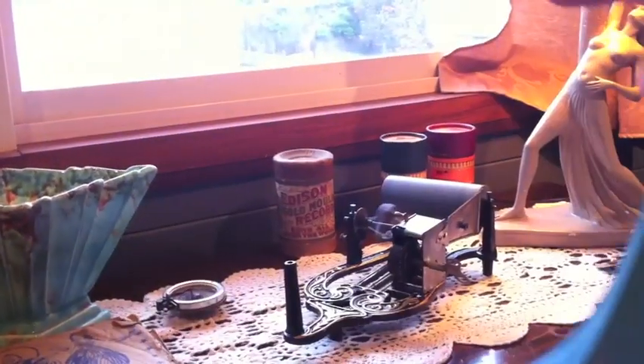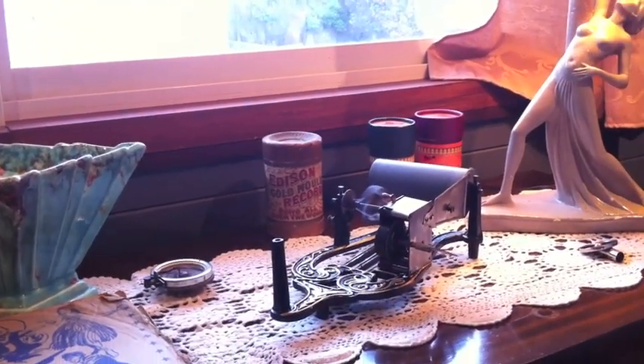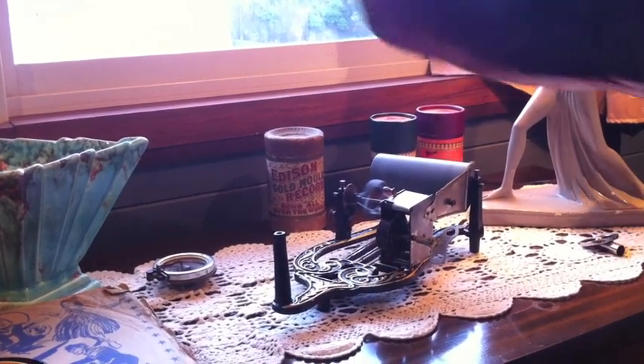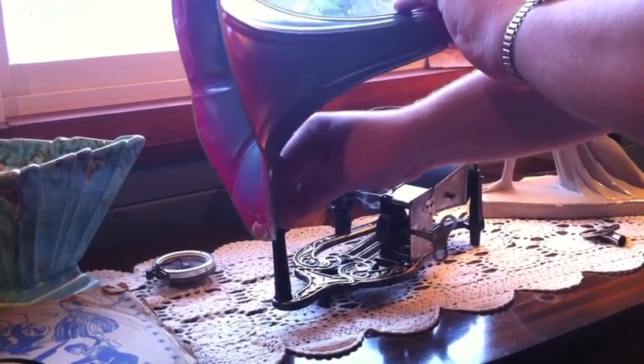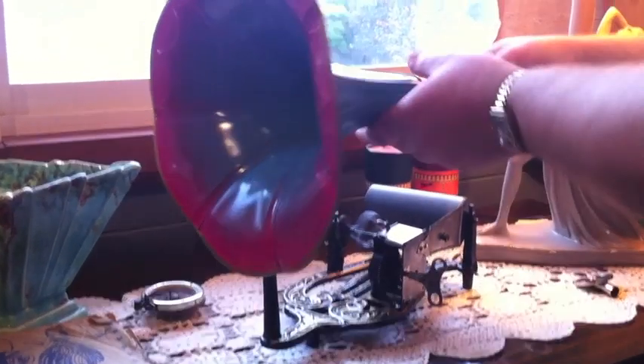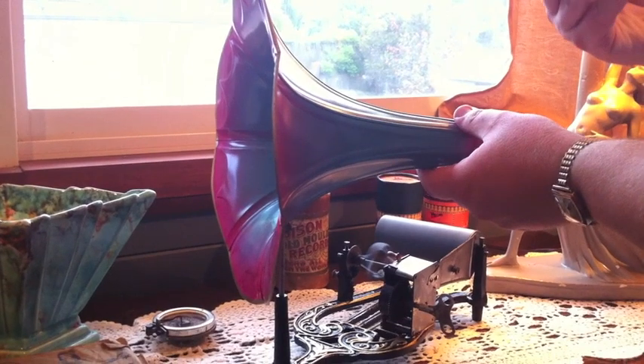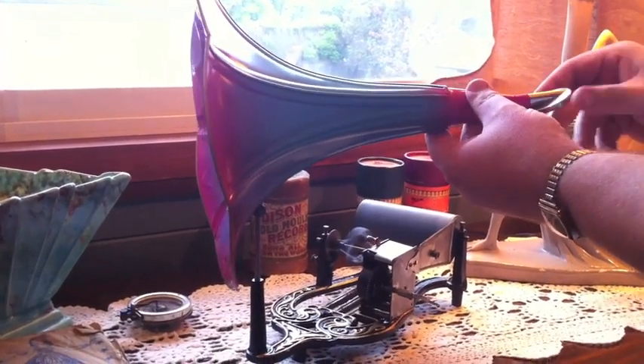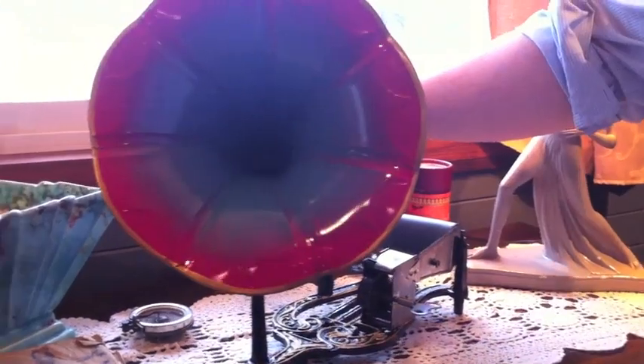We'll pop it down over here and I'll show you how to put the rest of it together while that's running. We take the horn support and that gets pushed into that, like so — and that sits in there. That's the horn taken care of. The reproducer only just slides in there like that, and that's all that takes.